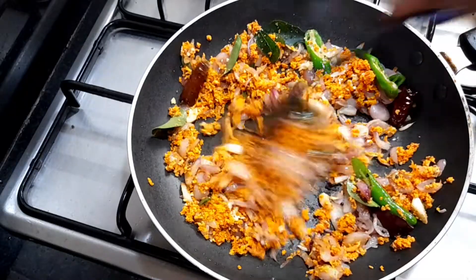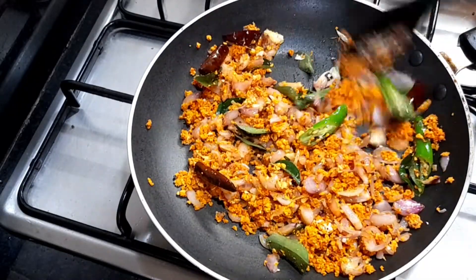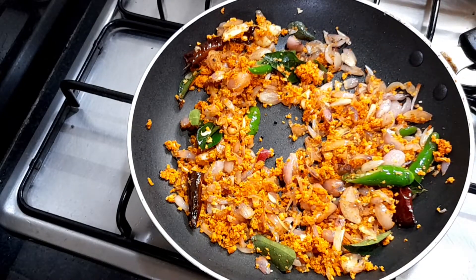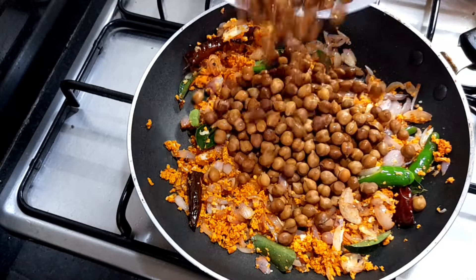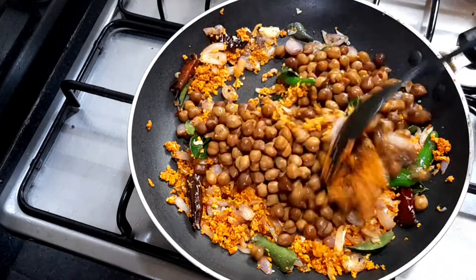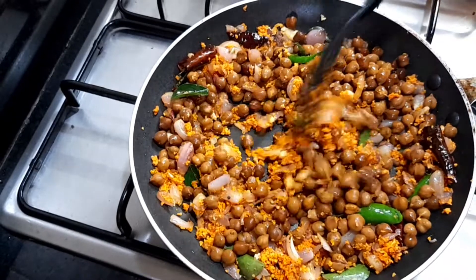Now, put the egg in the bowl. Then add the egg in the bowl and put the egg in the bowl.